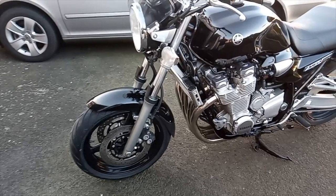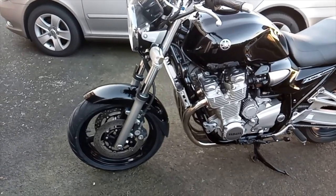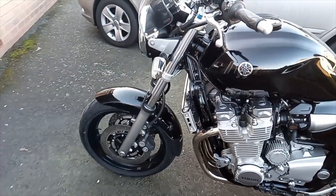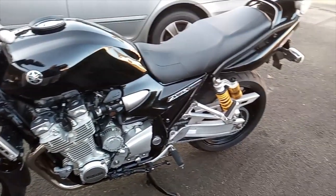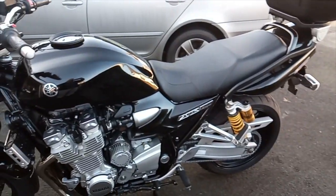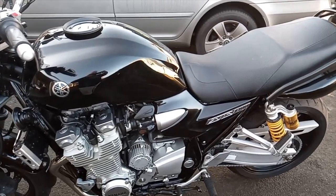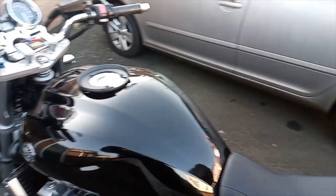One thing I should point out about this bike which is a little bit of a surprise: it doesn't come with ABS. I would have thought a bike this size would certainly have had ABS, but it's not just this model - it's the whole range of XJRs. Even the newer ones still have no ABS. Having said that, the brakes seem pretty efficient, so it's just one of those things.